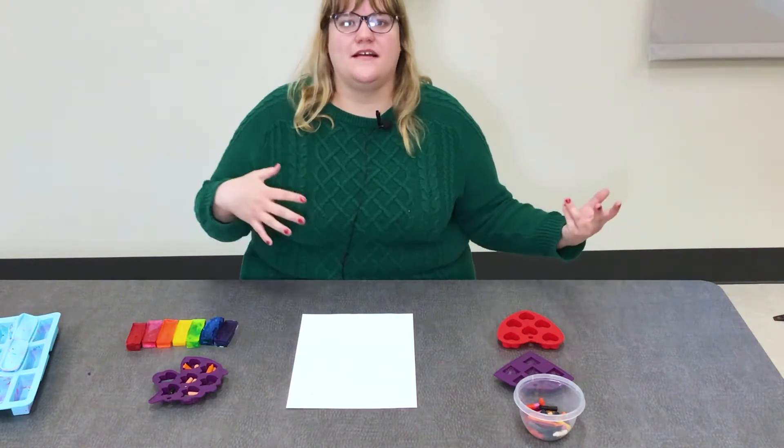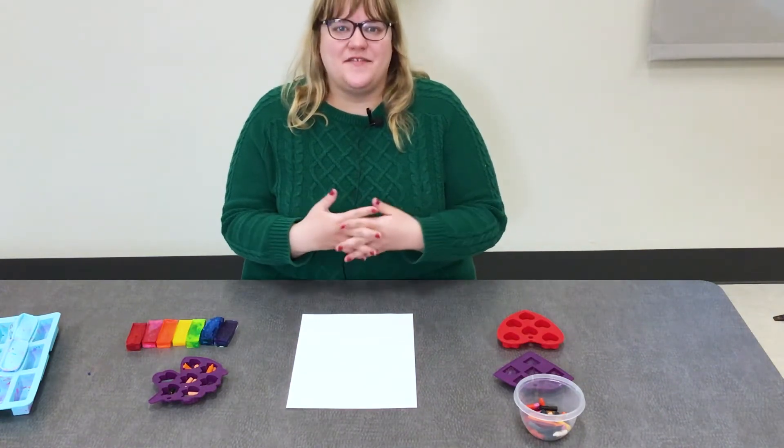We are going to be taking our old broken crayons, melting them down in the oven, and making something new.